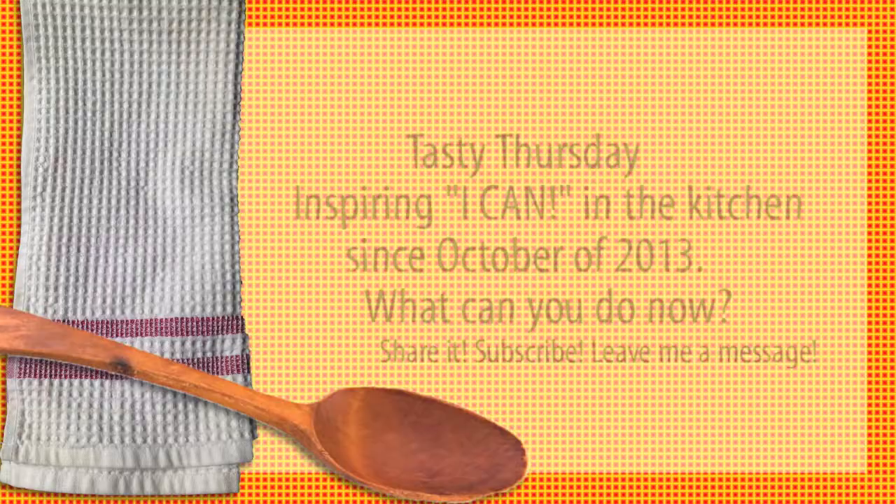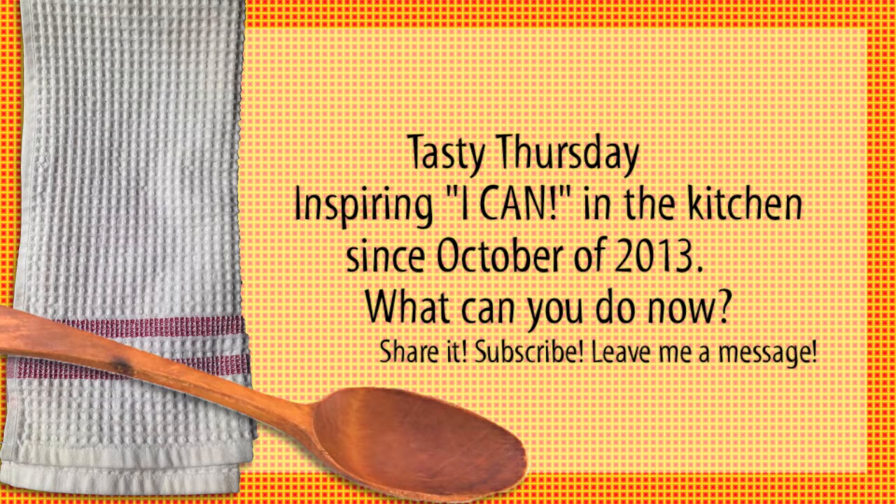So there you have it — awesome, awesome fruit salad. Make your own. Happy, happy Tasty Thursday! If you like what you've seen, press like, tag a friend you think should see it, share it, and leave me a message down below. And go crazy and add a little bit of rum if you wanted to. But have fun with it.